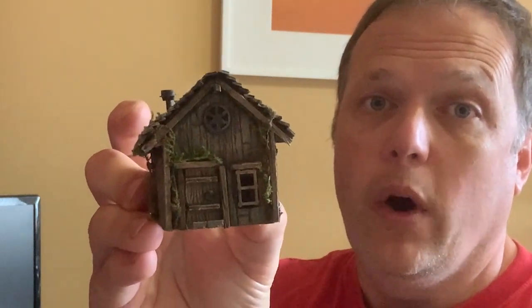Hi, I'm Joe Saunders with Miniature Landscape Hobbies, and in this episode we're going to build a farmhouse in 1-100 scale.